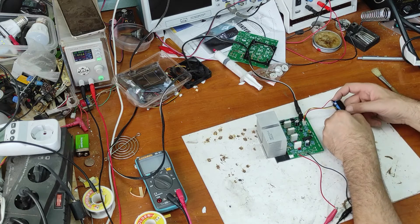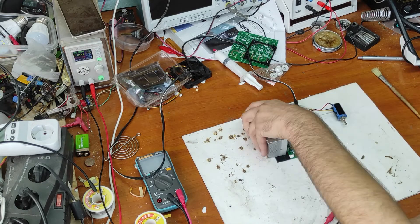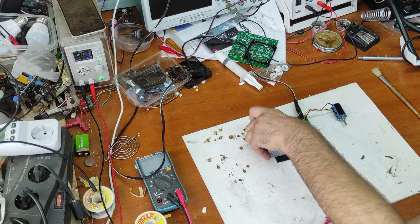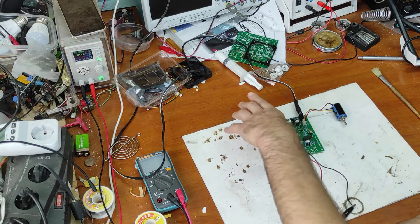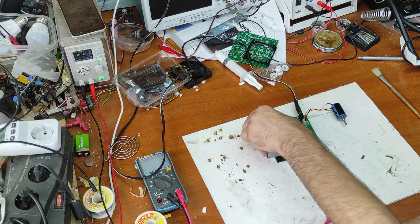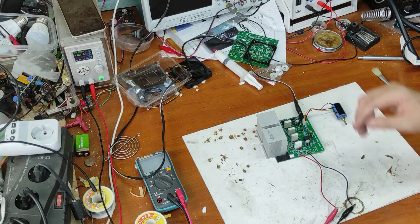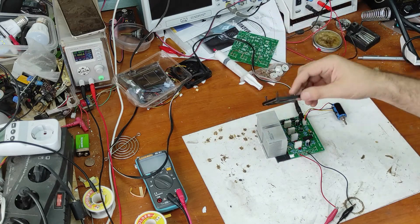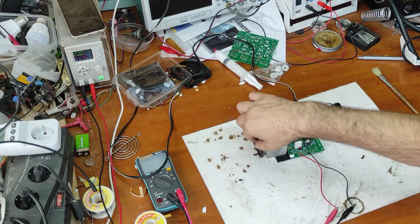The transistors are not very warm but the heat sink is starting to get warm — transistors are at about 30 degrees Celsius. Now let's try two amps. The transistors are not very hot but the heat sink is very hot — I have to find a fan and put a small fan here.